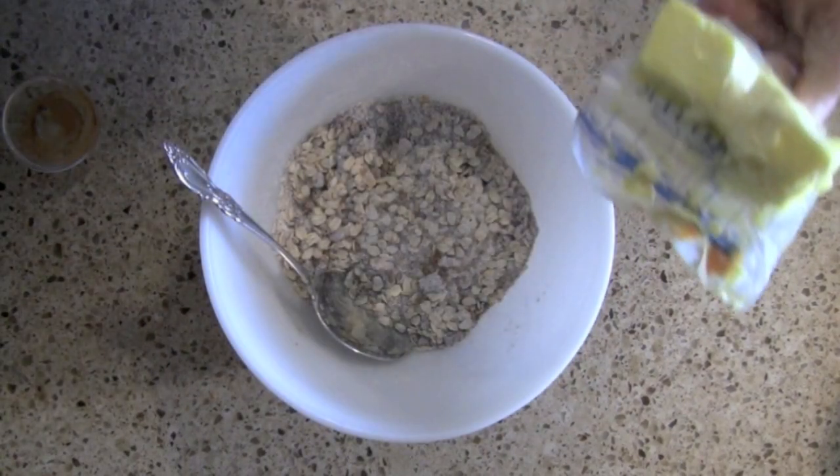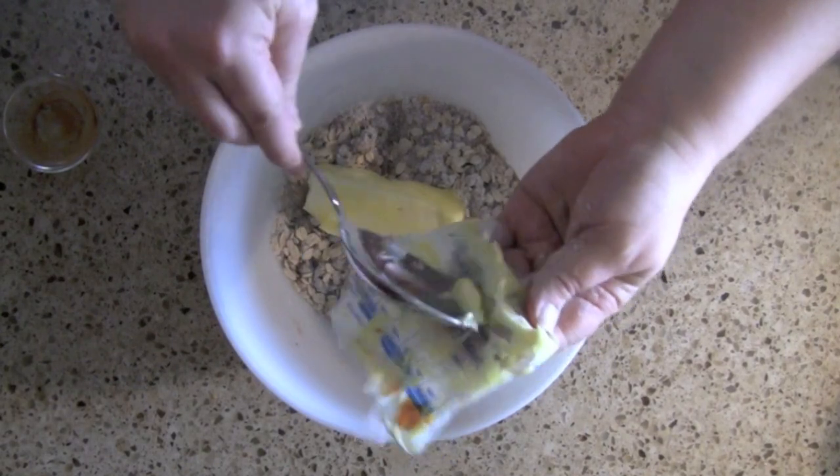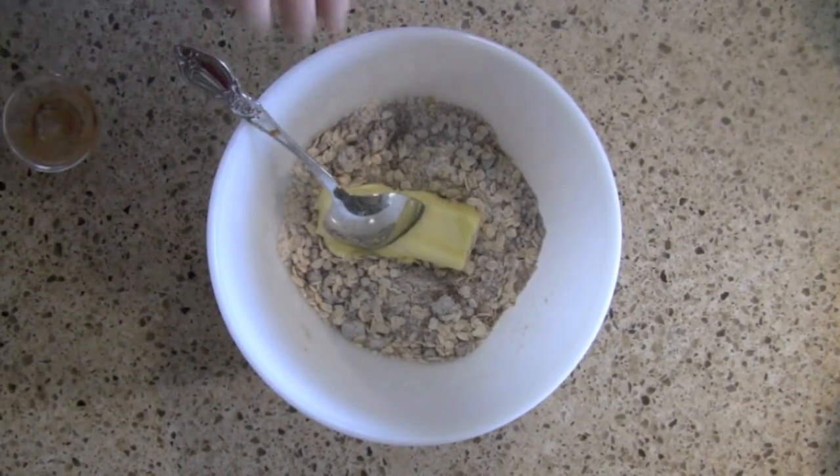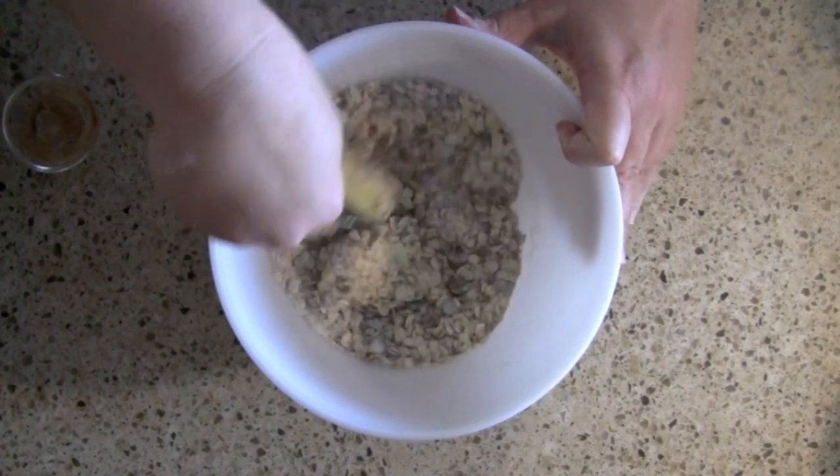And then we're going to add in a whole stick of butter, and then we're going to stir this up and make that lovely streusel topping.